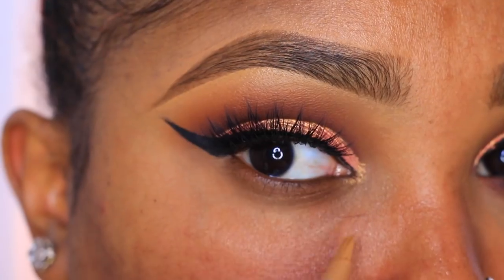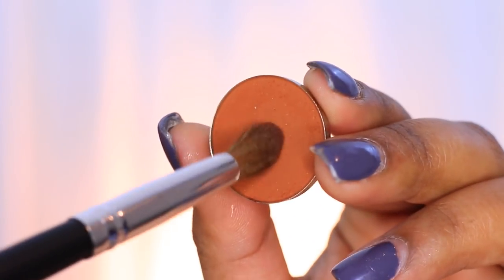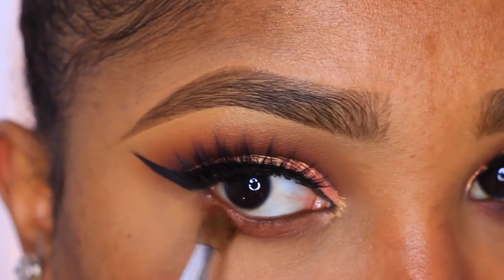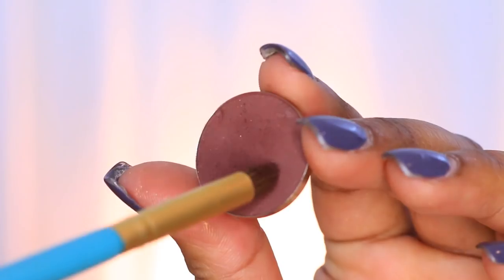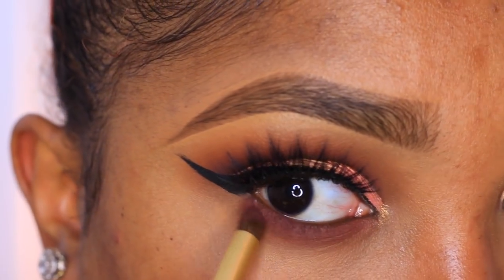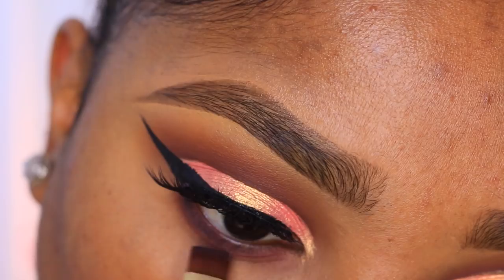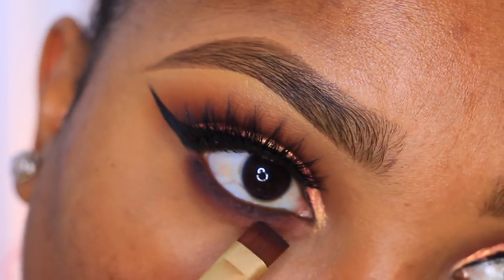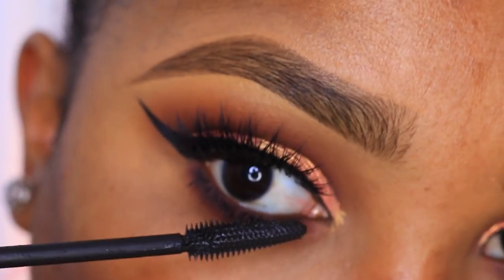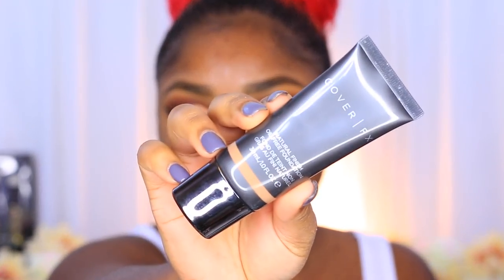I'm going to apply some concealer and primer underneath my eye area, then smoke up my lower lashes using a crease brush from Coastal Scents. Then I go in with Chocolatier and apply that right under my lower lashes as well, and then Blackberry with a straight liner brush from Makeup Addiction applied right under my lashes. This gives my lower lashes a fuller, thicker appearance. I'm also applying about two coats of mascara.